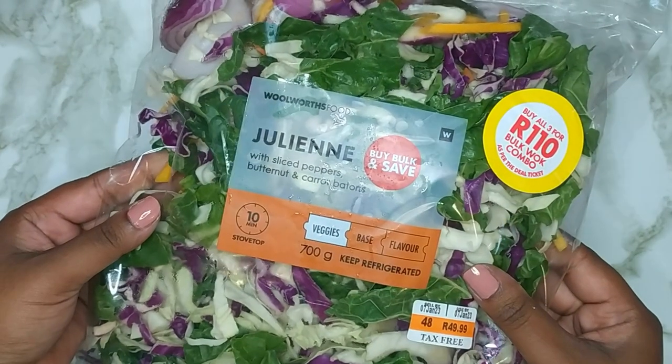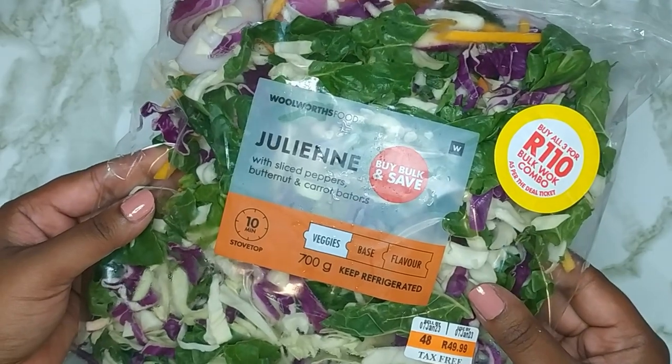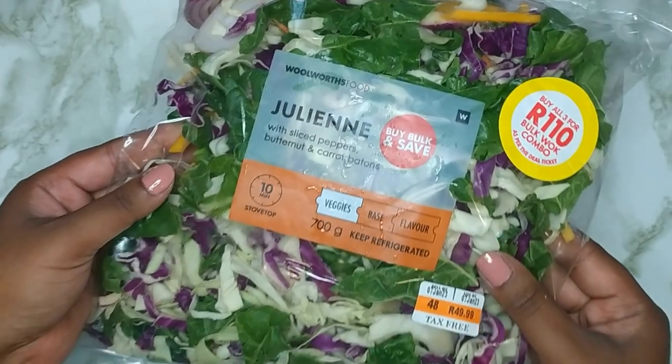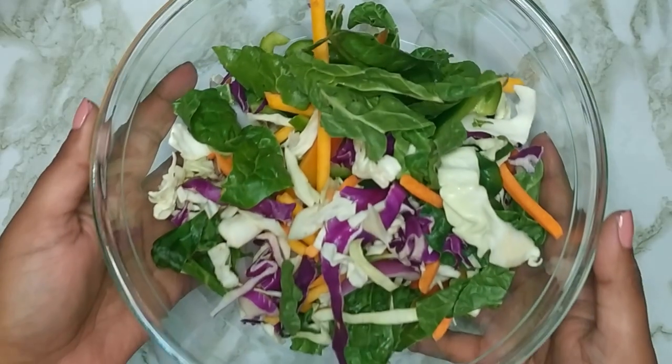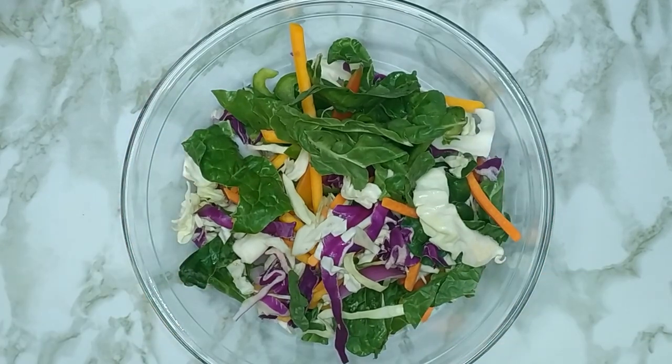Next I'm using the julienne stir fry vegetables from Woolworths. This has sliced peppers, red onions, spinach, butternut and carrot batons. I found this more convenient to use but feel free to cut them up from whole or add in any other veg that you prefer. I'm using 200 grams of the vegetables.